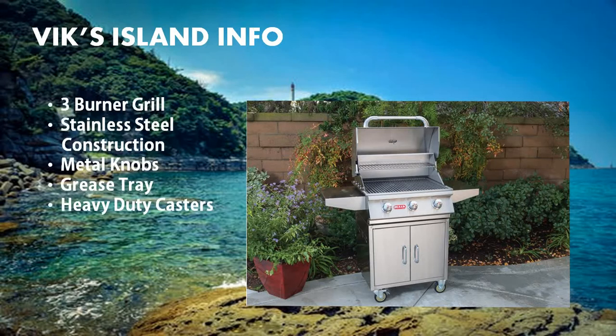The standard features that come with this barbecue cart include a 3-burner grill, stainless steel construction, metal knobs, grease tray, and heavy duty casters.